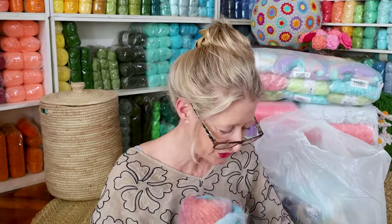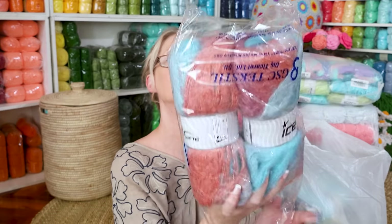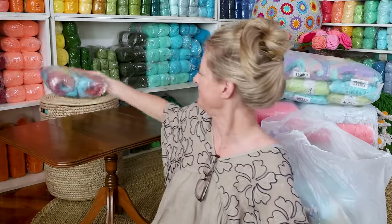Very soft, very wearable. I love you, Bella Mohair. Now I've got to get it in all pretty, as pretty as I want it — the same as I found it. That is a great way to start. Then we can stack up yarn over there. Bella Mohair, love you.